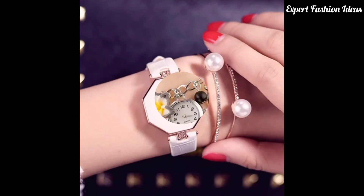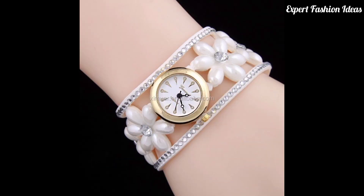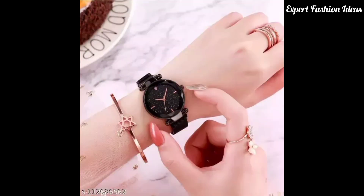Viewers, you know a watch is a very important part of a person's personality. They give a very professional look.